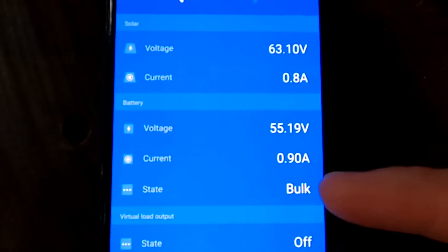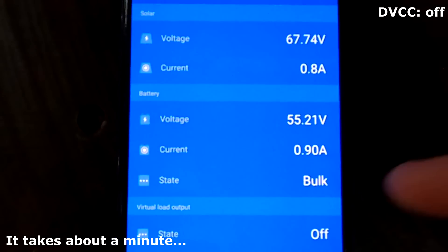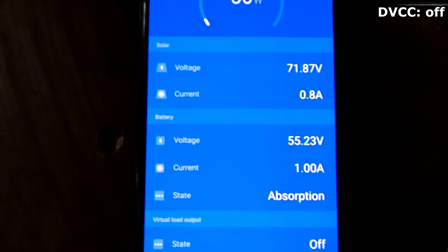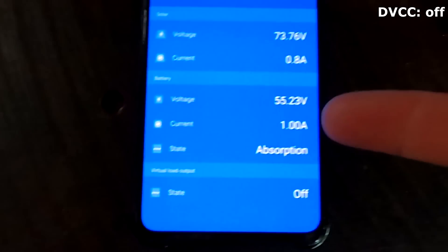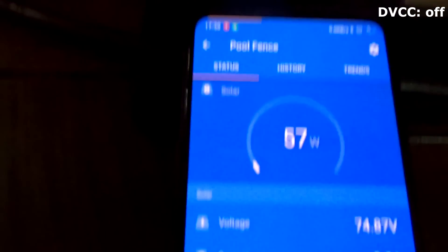We have DVCC turned on now, which we shouldn't do as per the manual, as per Victron's instructions, and as per the recommendation of my viewer. But with these settings everything works fine - kind of. We know the battery will never go to float; it will stay at 55.2 volts. At least the voltage reading is now accurate and the BMS is actually controlling the solar charge controller. Turning it off again - there, it just jumped from external control to bulk, now going to absorption straight away, but then we've got the voltage difference again between the BMS and the solar charge controller.